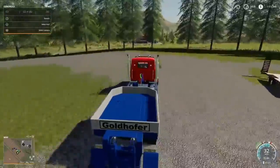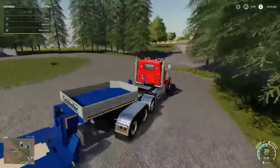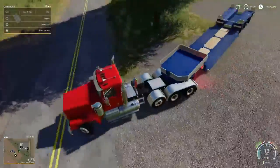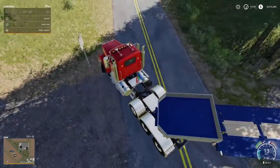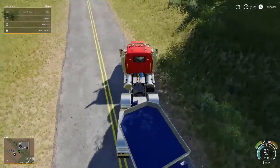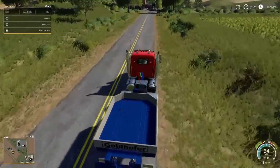It's a John Deere 7R. We are going to be taking that thing. I'll be right back whenever we get down there to the place.